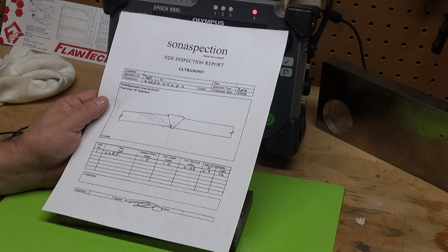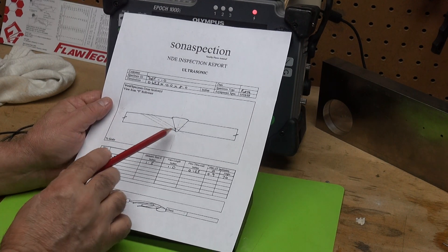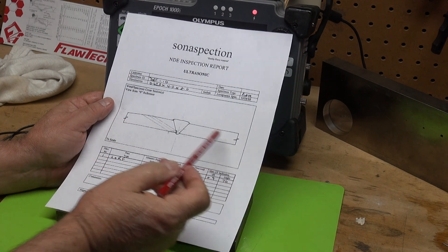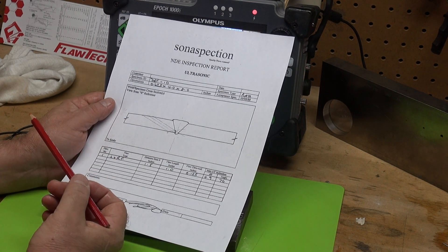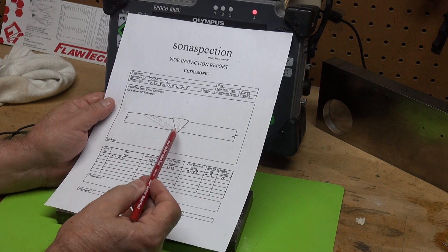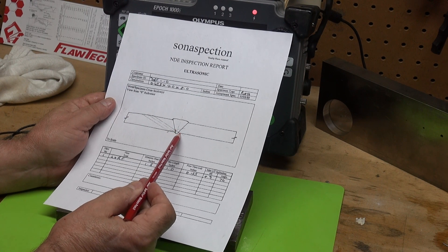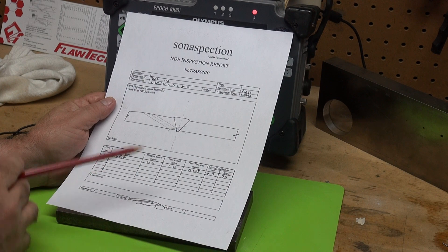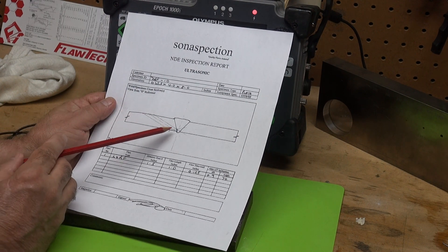Let's take a look at lack of root fusion. During the root pass on this weld, these are two plates that are 0.625 inches thick. During the root pass — the very first pass that the welder made on this weld — there's a lack of fusion.